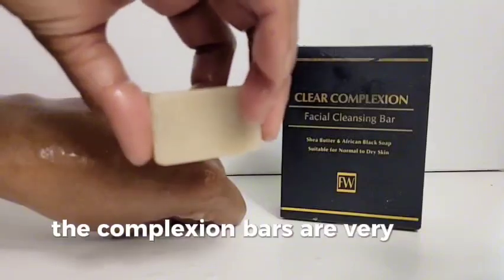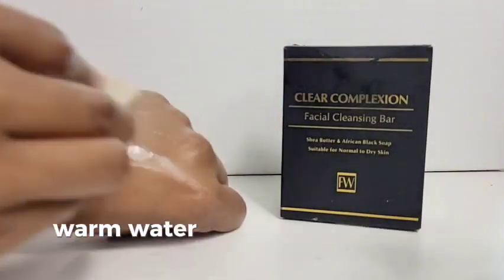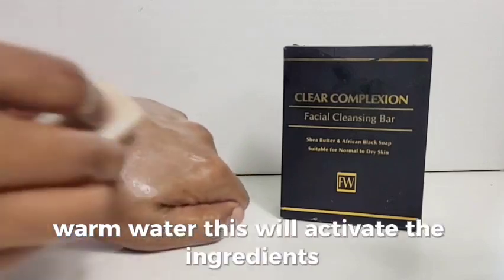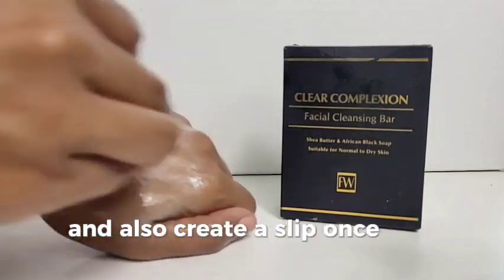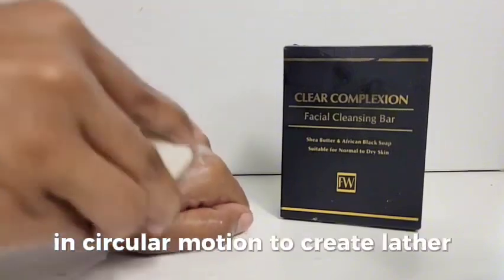The complexion bars are very easy to use. You would simply wet your skin and then wet the complexion bar with hot, warm water. This will activate the ingredients and also create a slip. Once you have done that, you would apply the complexion bar directly onto the skin in circular motion to create lather.